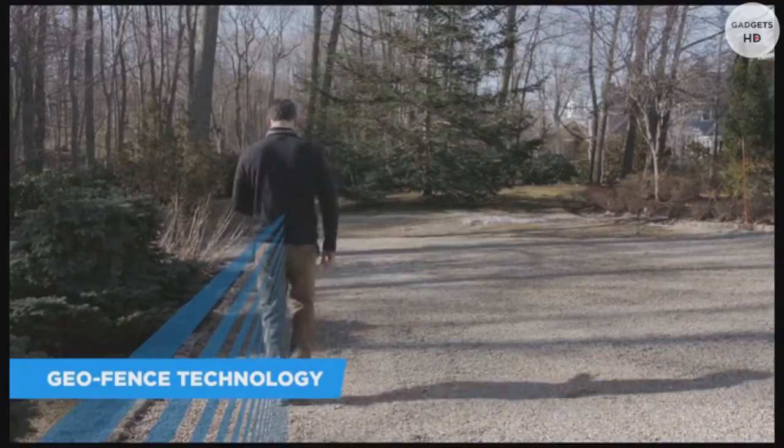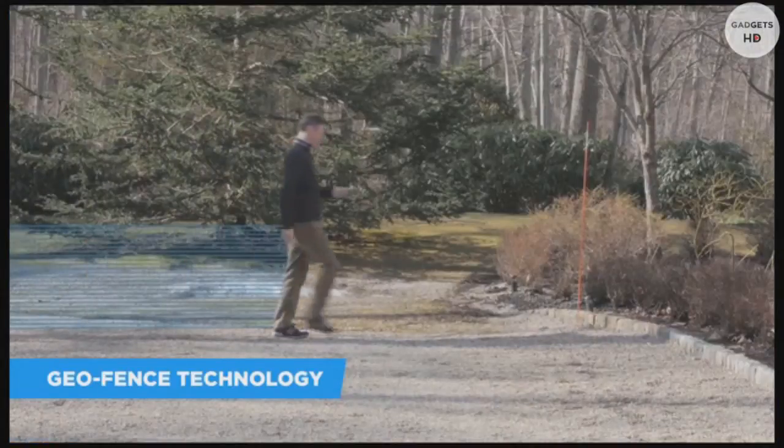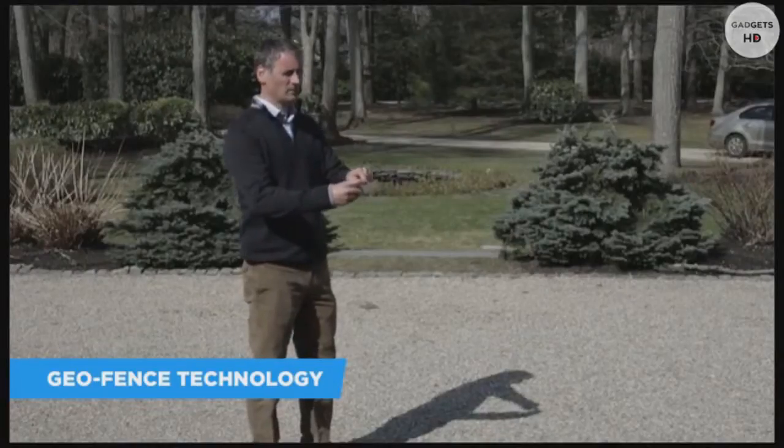With the new GeoFence technology, you can define the area in which you want to fly. Your drone will stay within your boundaries of choice, allowing everyone from beginners to experts to practice their piloting skills with confidence.